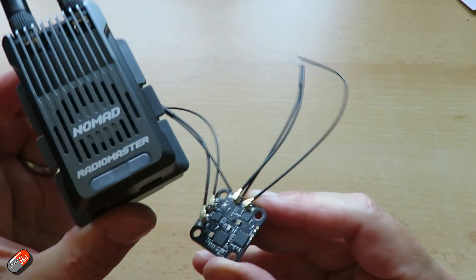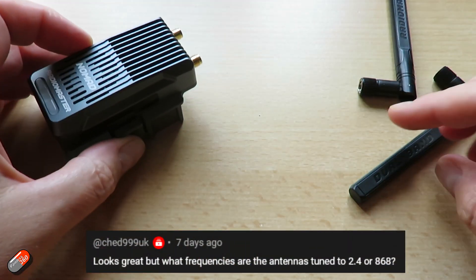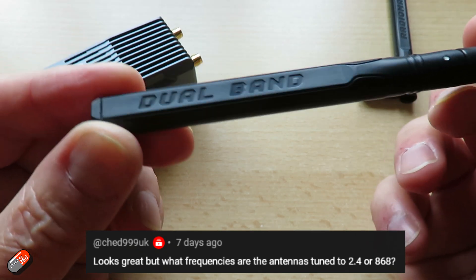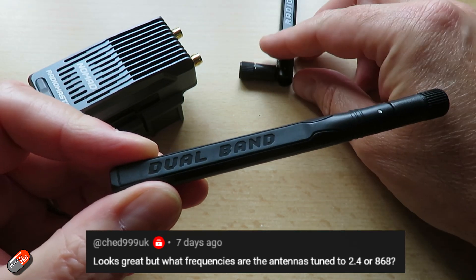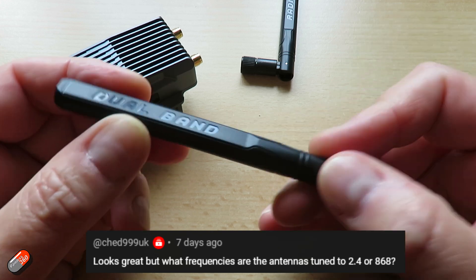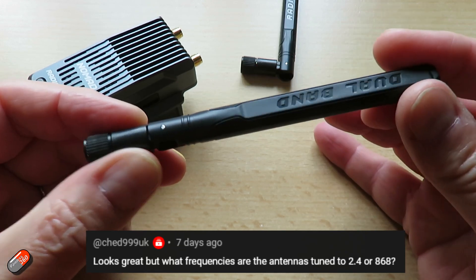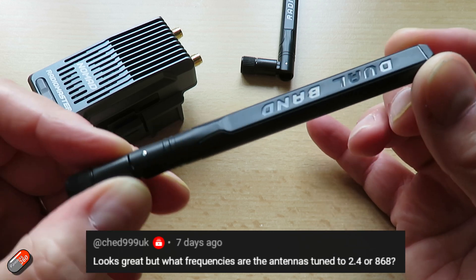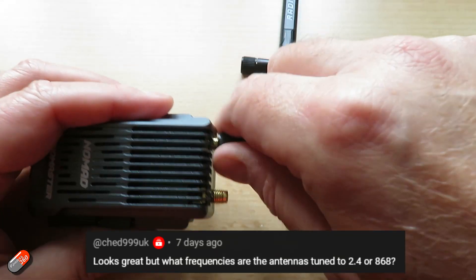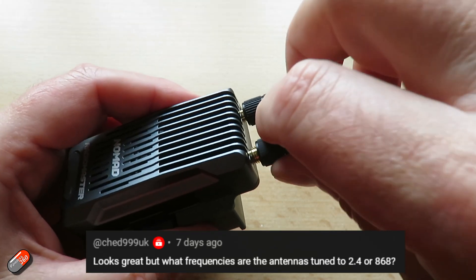The next question was from CHED999UK: what frequencies are the antennas tuned to — 2.4 or 868? The exciting thing is the antennas are actually tuned for both. These are dual-band antennas, and they're not just a piece of wire. There's a little bit of electronics inside that blocks one frequency but allows the other through, effectively changing the length of the antenna within the plastic housing. So you can choose 900, 2.4, or combinations, and the antennas will cope. If you swap these antennas for something else, make sure you use an appropriate antenna for the frequency you want.